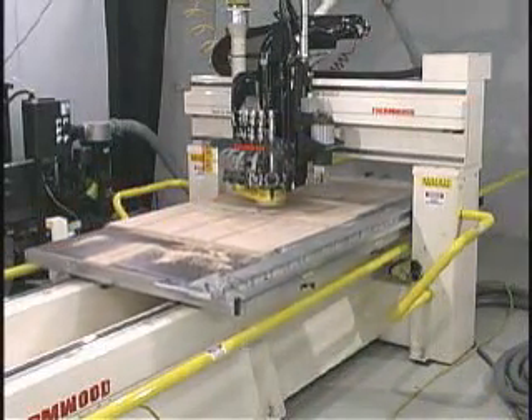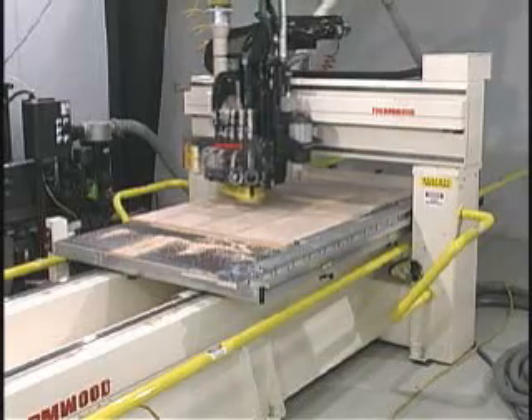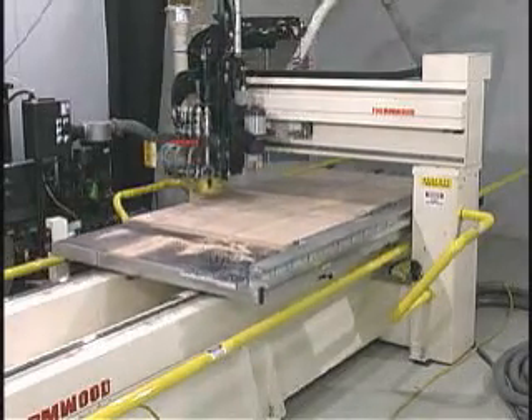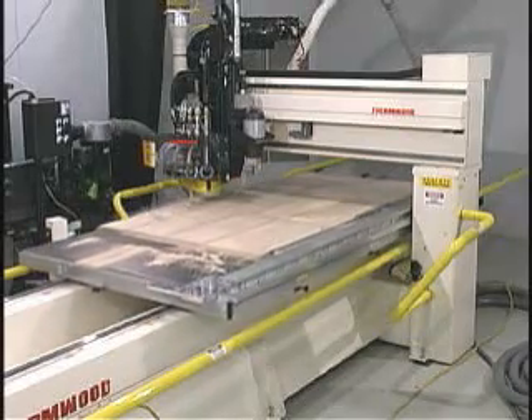Tooling is an important consideration that makes the machine perform to expectations. Having the correct tooling for the material being cut is as important as having power to your plant.